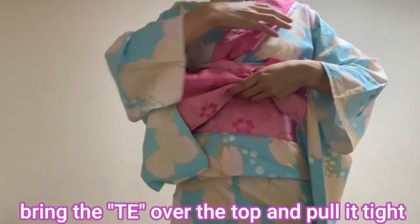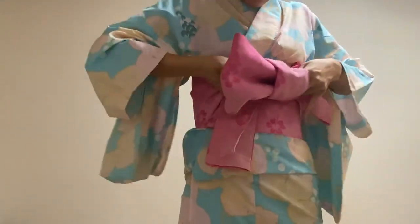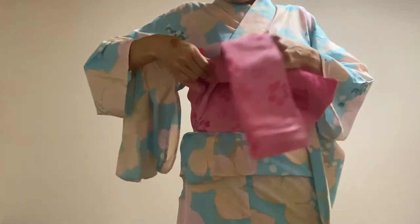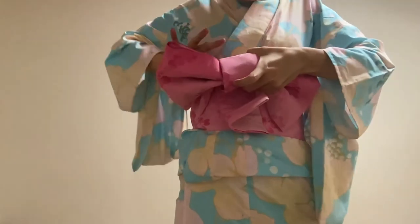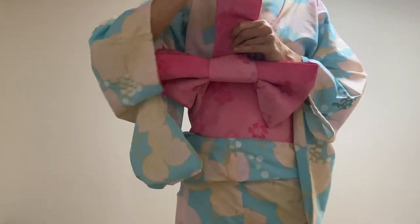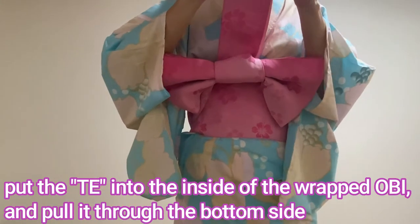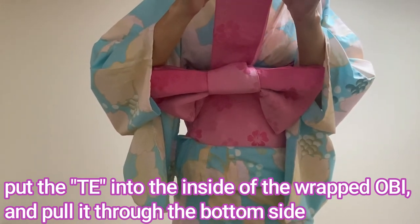Bring the tare over the top and pull it tight. And one more time. Then put the tare into the inside of the wrapped obi and pull it through the bottom side.